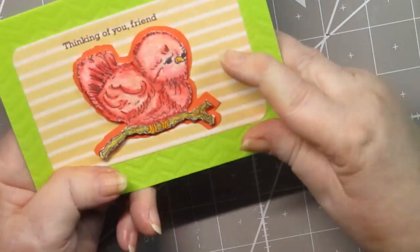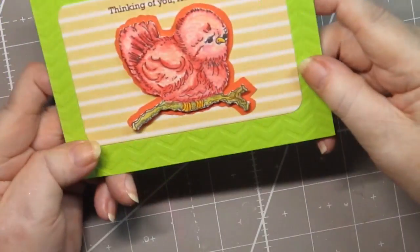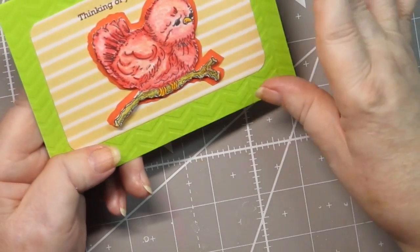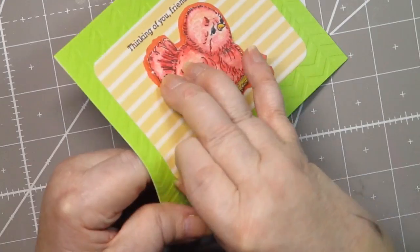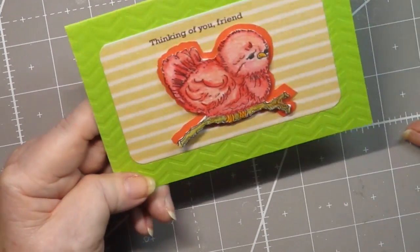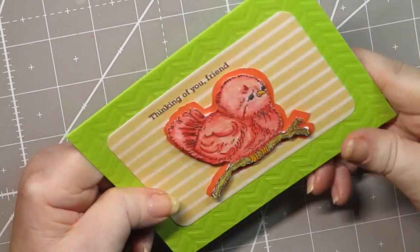I'm not sure I'm crazy about the green base, but if you wanted to make your base darker, you could easily — before you glued this down — use an ink pad and just go over it with a darker ink pad, which is what I probably should have done but didn't. So that is how you could have done that.